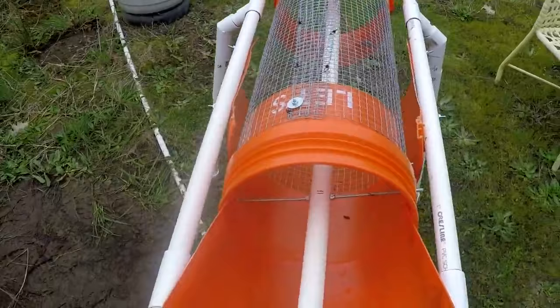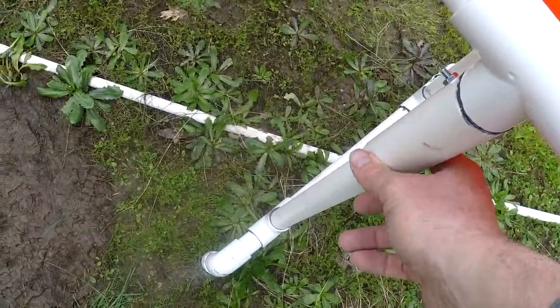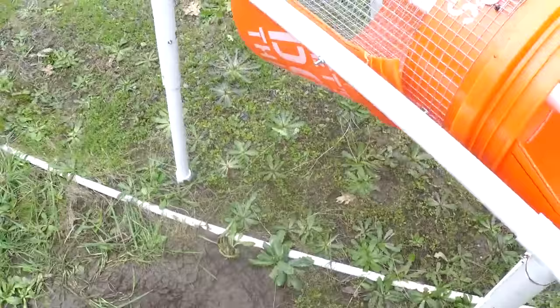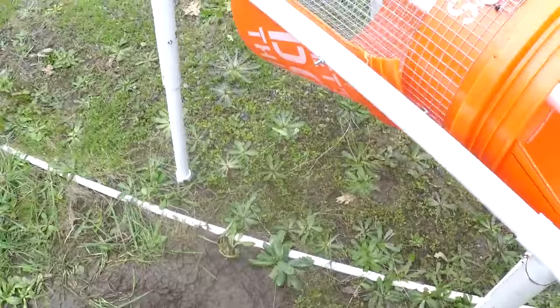It's not rocket science. I put a one-and-a-quarter-inch PVC piece up on top here and held it on with screws. That way, when I lift this up, it comes out, and I can just bungee these together and hang the whole thing up for storage.